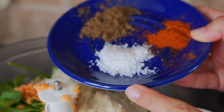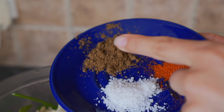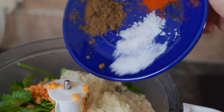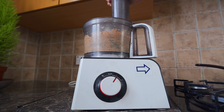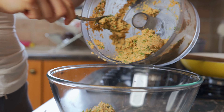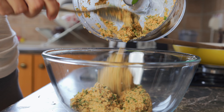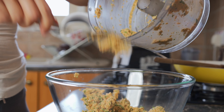Next, add a teaspoon of sea salt, half a teaspoon of chili powder, and half a tablespoon of garam masala. Process everything together, then place the mixture into a bowl. As you can see, the mixture is nice and mushy.